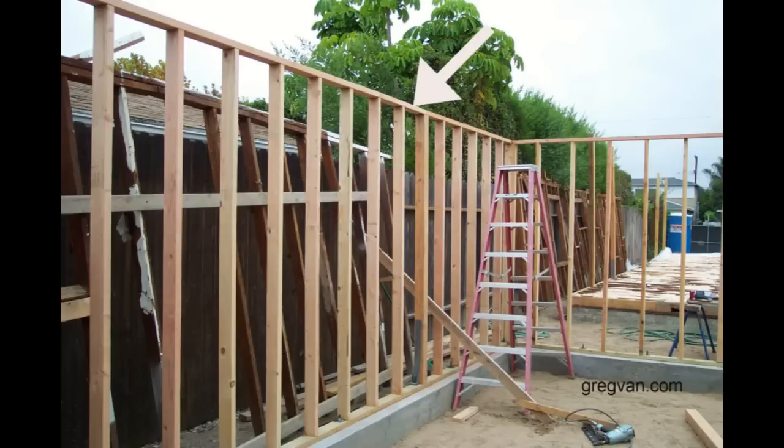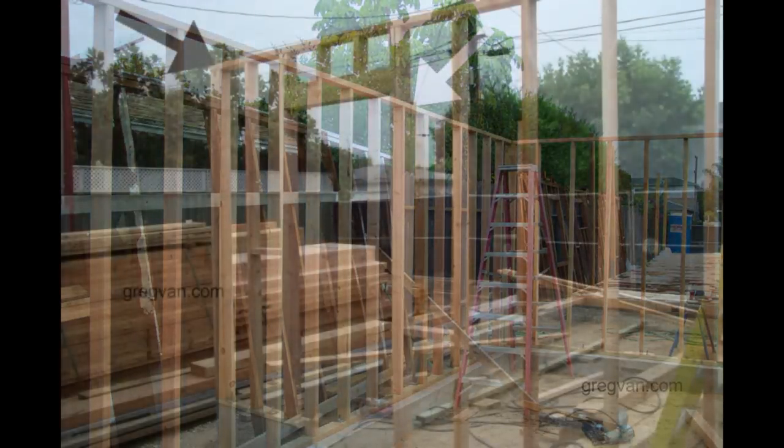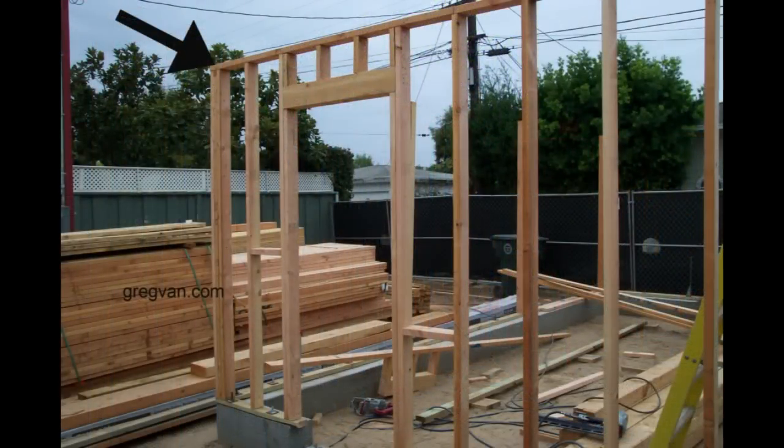Wall framing top plates are the pieces of the walls at the very top. You can see here the arrows point into the bottom top plate. There are two top plates in most walls — this is basically to get a tie. You want a nice tie in any breaks in the wall, which we'll go over later. Here you can see the bottom of a different wall; they are used to connect the wall studs.